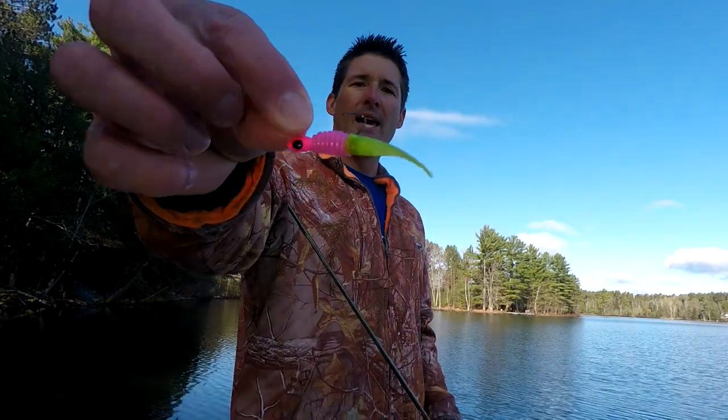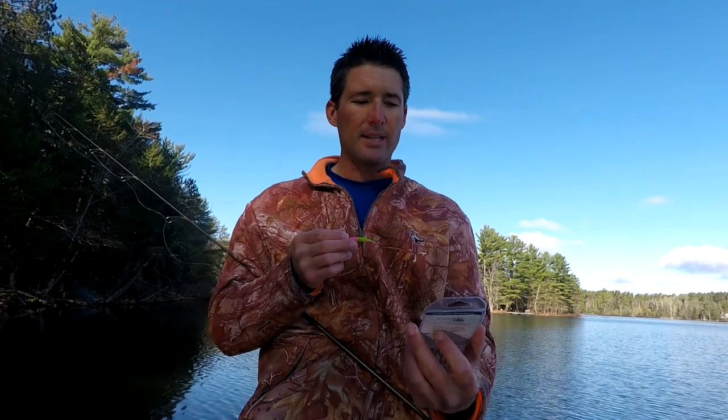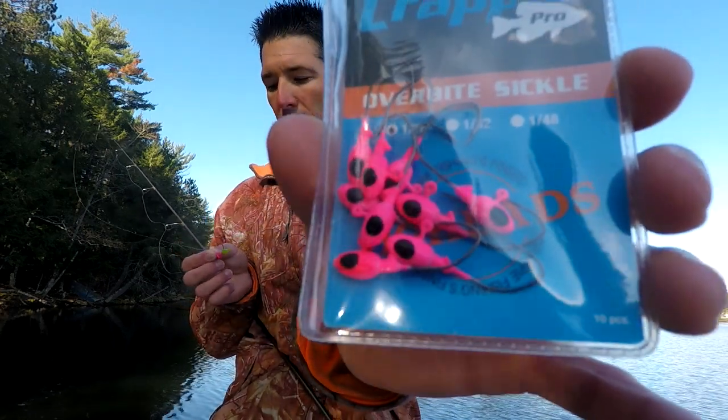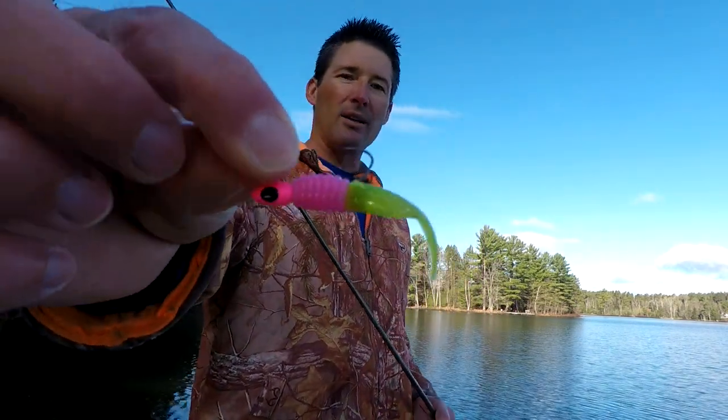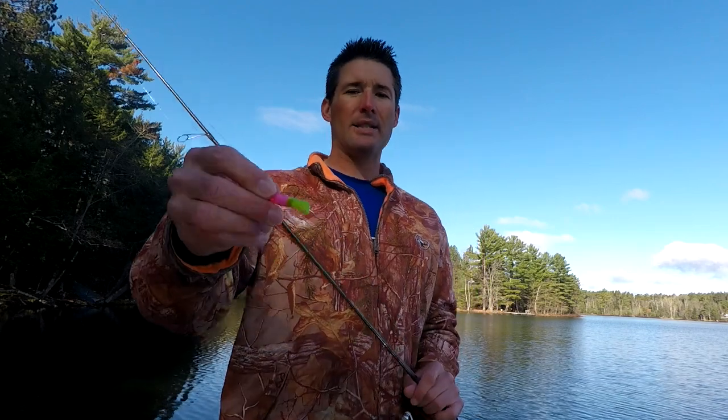My Slab Slayer in two-inch electric chicken is on a 1/16-ounce sickle hook jig — the Crappie Pro Overbite sickle hook jig. It's got a bigger hook which is better for hook sets. I'll also use a regular jig — you can use a 1/32-ounce or a 1/16. I use a lot of 1/32-ounce in the spring, it's a smaller jig with a smaller hook, but when I can get away with it I like to use the bigger hook because it just helps with hook sets.